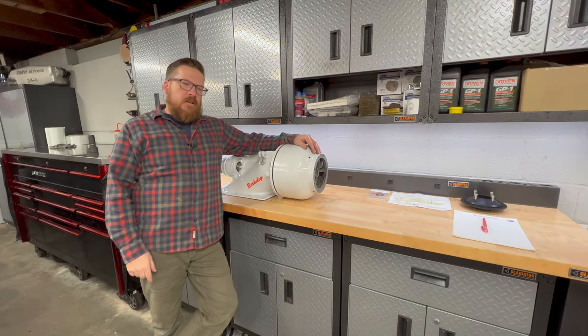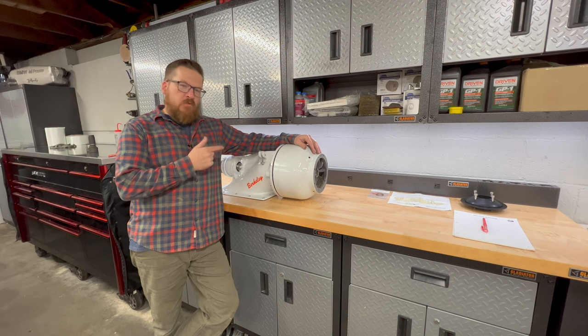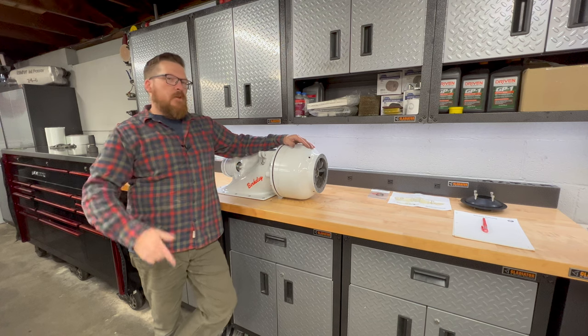Thanks for stopping by Autotechnic. In today's video, we're going to go into detail on pump clearances and really what you need to know when you're replacing internal components inside either a Berkeley or Dominator pump.